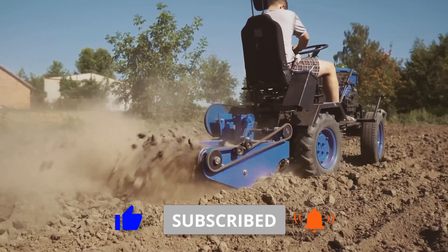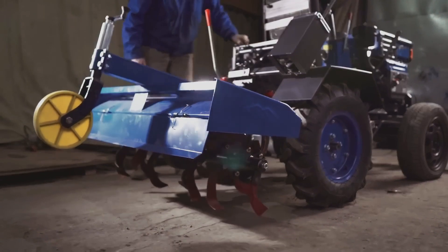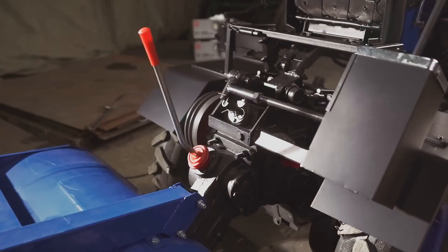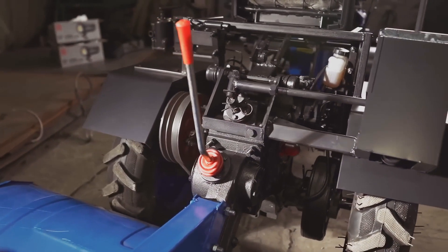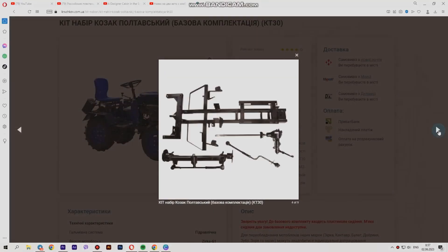Just for fun, you can make a list of the necessary attachments for a power tiller and a motor tractor and then compare them. We are sure that the result with a motor tractor will be much less — this way you will get a four-wheel tractor and a set of attachments at the most affordable price.